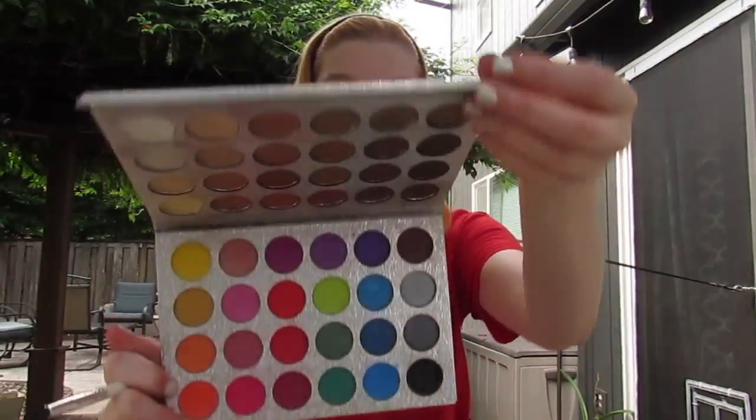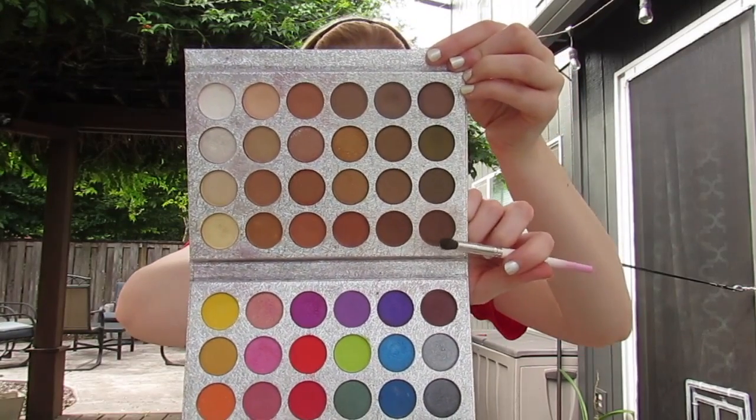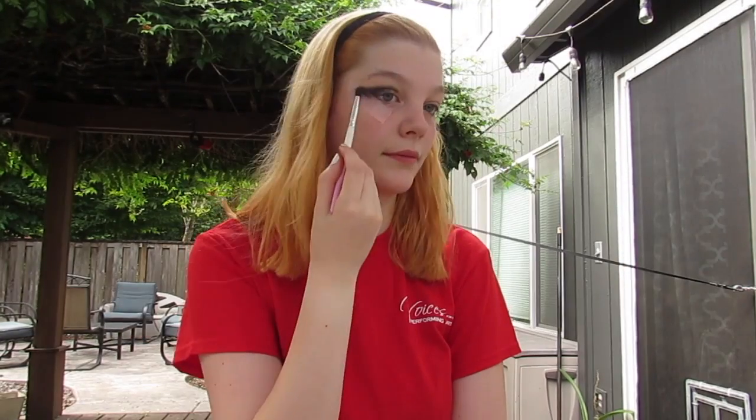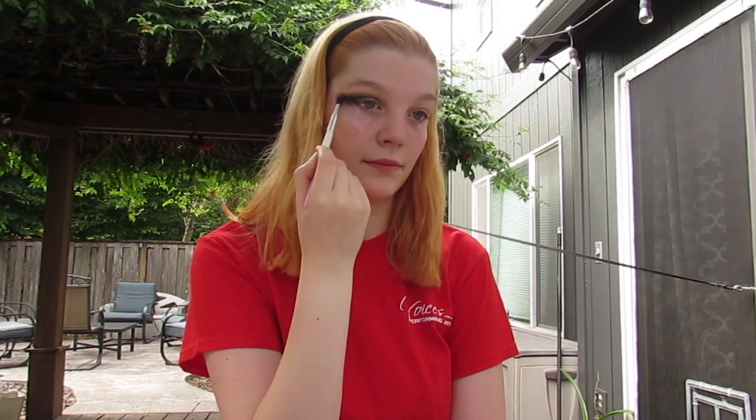Next, for eyeshadow, I went in with this nice dark warm brown from my Top Beauty Starry Sky palette and blended that into the upper portion of the black that we just added, to kind of smoke that out and bring a little warmth back to the black.